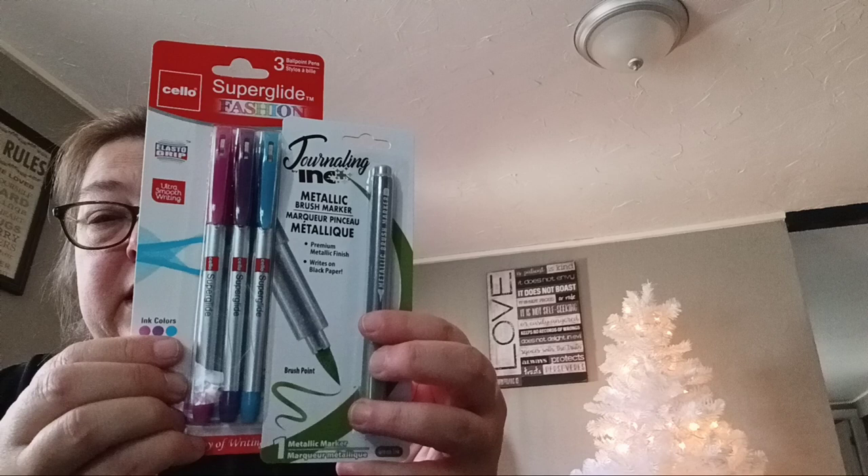I picked up these hooks for behind me — I have two there and I think I'm going to do two more right there. And then I picked up these pens for Bible journaling and just journaling.